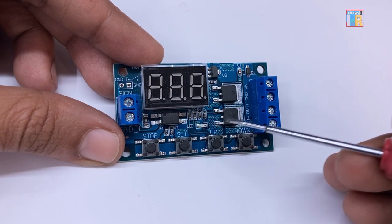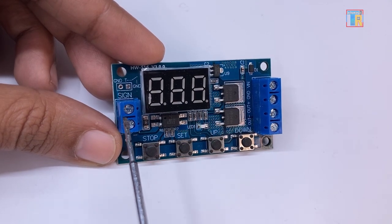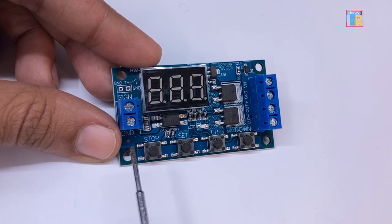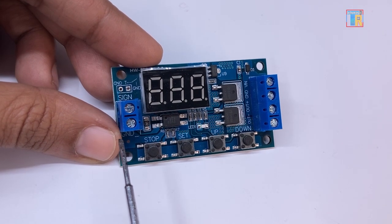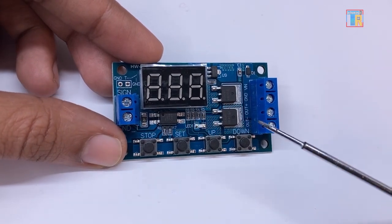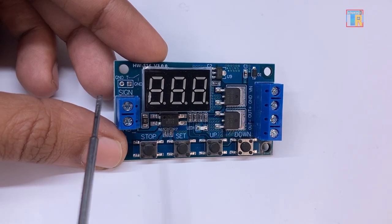This LED indicates whether the output is on or off. This terminal is for the trigger voltage input which supports a voltage range of 3V to 24V DC. If you want the trigger voltage to come from the same input source, you need to short this connection point.